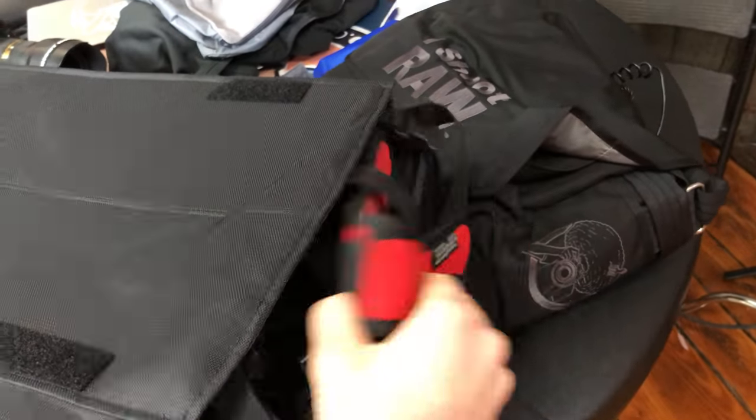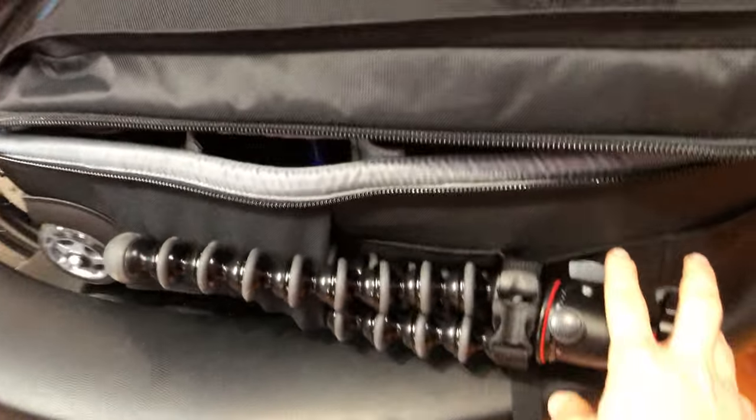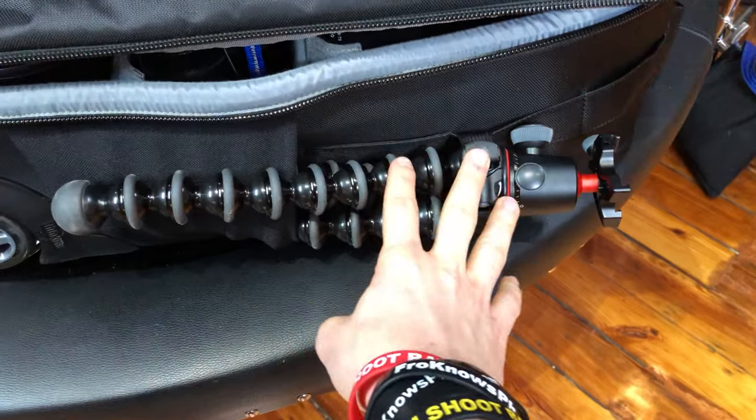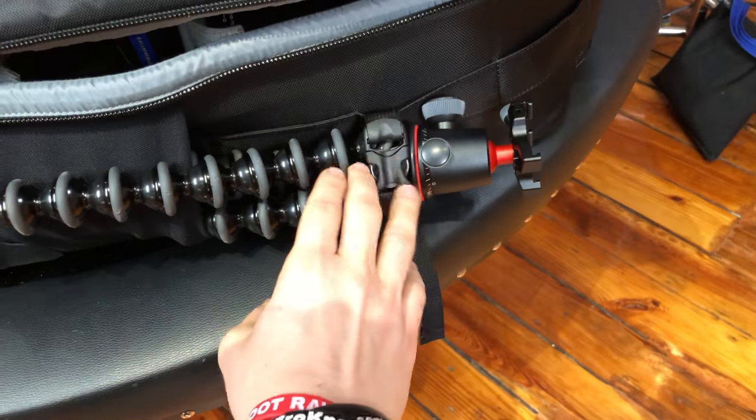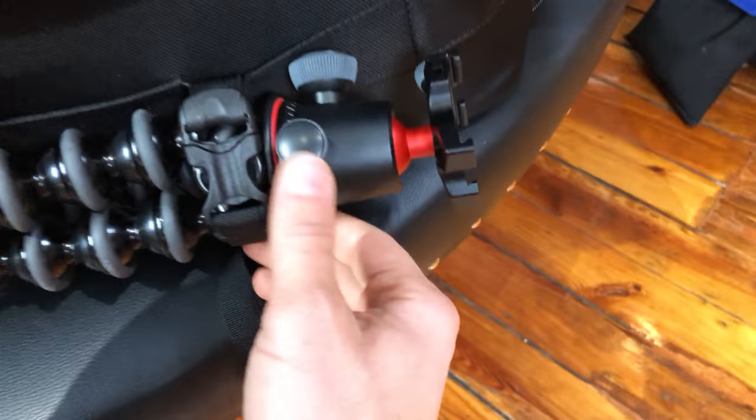I also squeezed in my Black Rapid strap — the iShoot Raw Black Rapid strap. On the side of the bag, I've attached my Joby GorillaPod, the brand new one that is priced at a lot of money for whatever reason, and I attach that to the side using these clips.